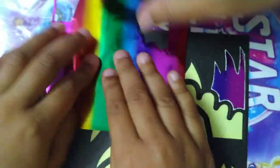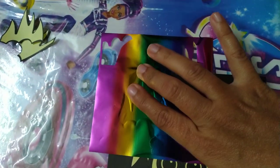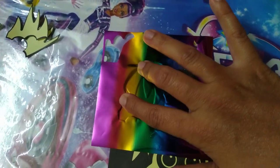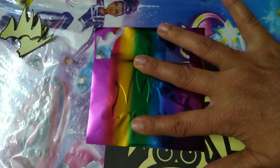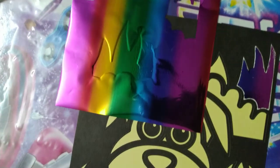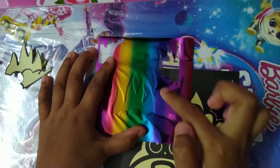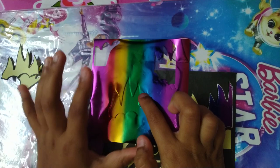While placing it, keep it first in a proper way so that there are no folds. If you have folds, it won't stick properly. Now rub it over the edges especially — you have to start with the edges first. That's what the rules are.